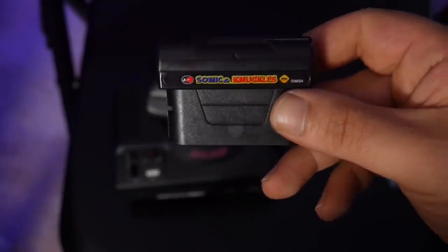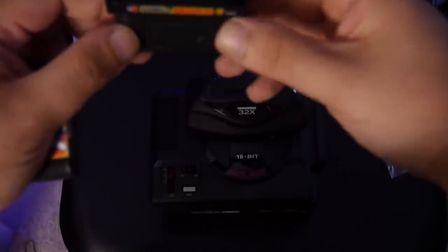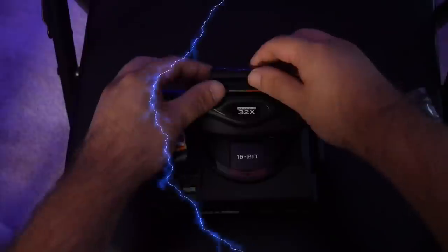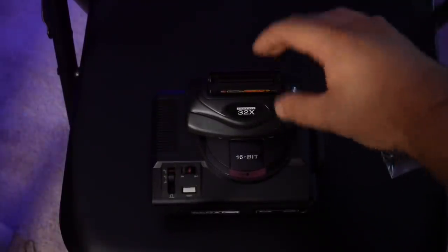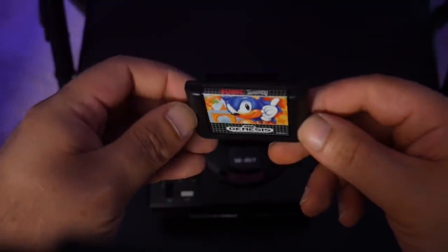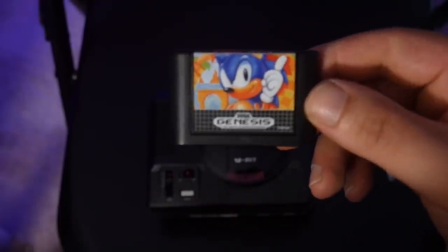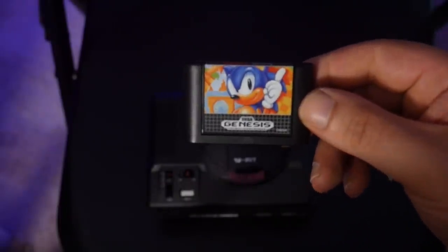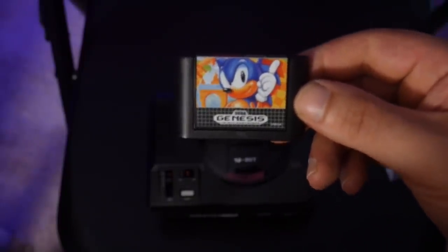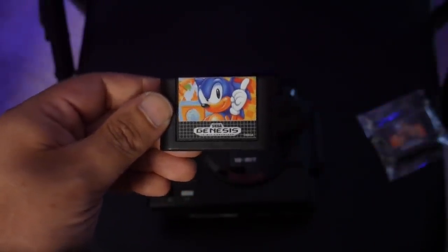Next up we have Sonic and Knuckles, which featured lock-on technology so you could play as Knuckles in Sonic 2 and Sonic 3. We open it up and slide the cartridge in — it doesn't really click into place all that firmly, but it's in there and the tower is looking absolutely fantastic. The final top piece is Sonic the Hedgehog 1. It's interesting because Sonic 1 didn't actually do anything with Sonic and Knuckles — it was Sonic 2 and Sonic 3 that let you play as Knuckles — but Sonic 1 was a lot of people's first Genesis game, so let's put it on top and revel in the Tower of Power.